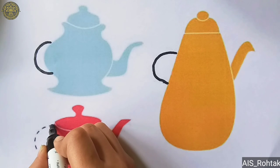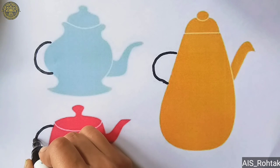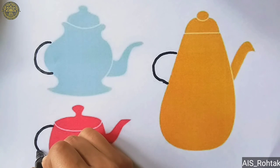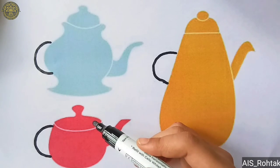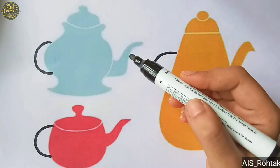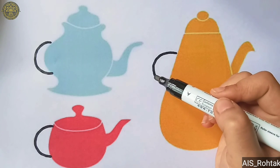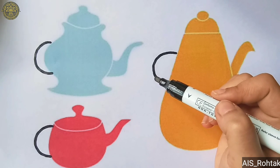Start from up, go down, make a slight curve like this and then go down. So this is our right open curve. So students, I hope now you all are clear how to draw right open curve.